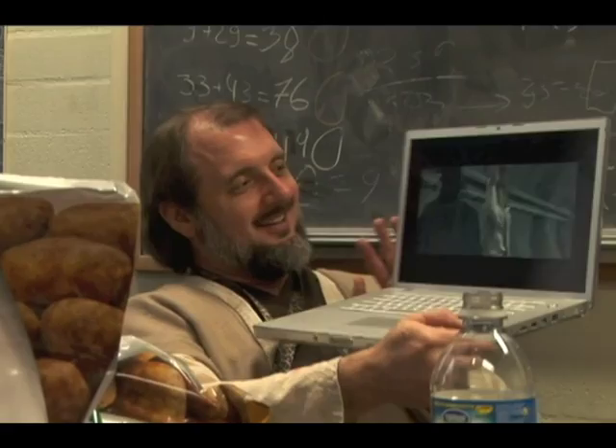And my nieces are looking at the faces I'm making. I showed it to them and they're like, Uncle Max, why are you laughing? I'm not laughing. I'm grimacing.